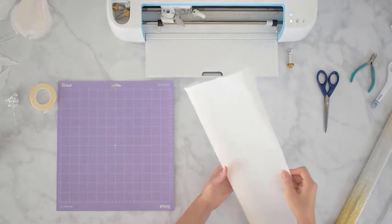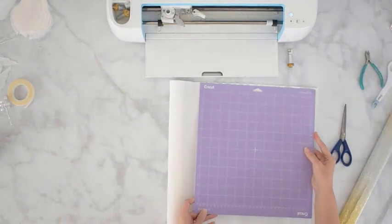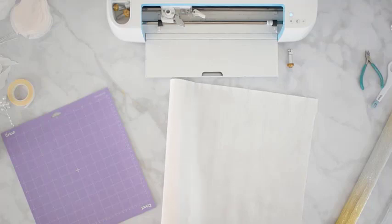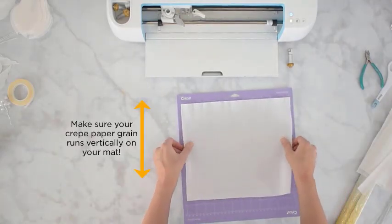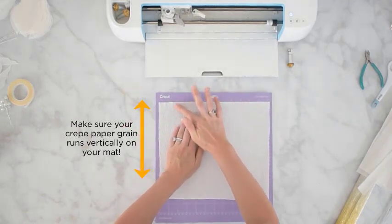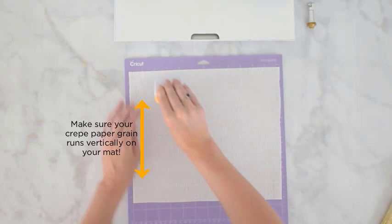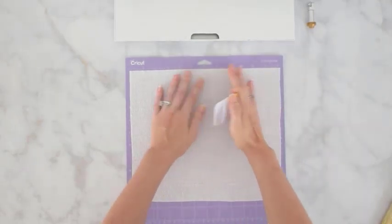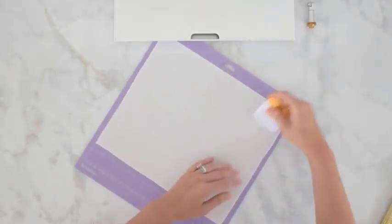Most crepe paper comes in rolls, so you will need to cut this down. I use my mat and kind of eyeball it to where it's nearly the full 12 inches across and just trim it down. Place your crepe paper at the top corner of your mat and with any crepe paper you want to make sure it's pressed really well — you want to really smooth out the wrinkles. This is called burnishing, and if you have a Cricut scraper you can use that, just do it very gently. It really helps the crepe paper stick to the mat and not lift up when cutting through all the ridges in the grain.